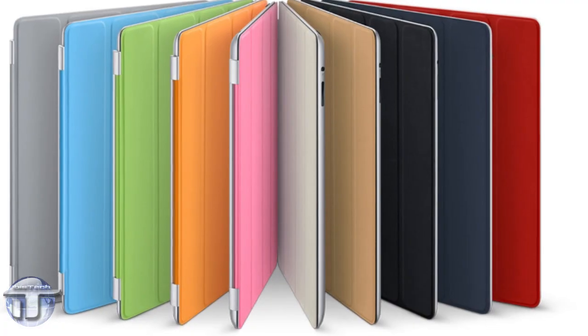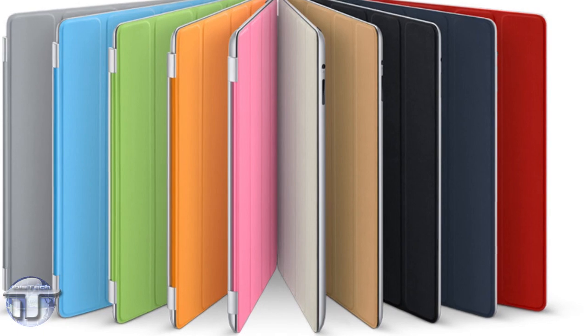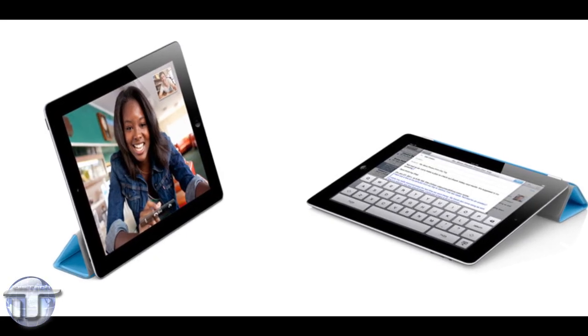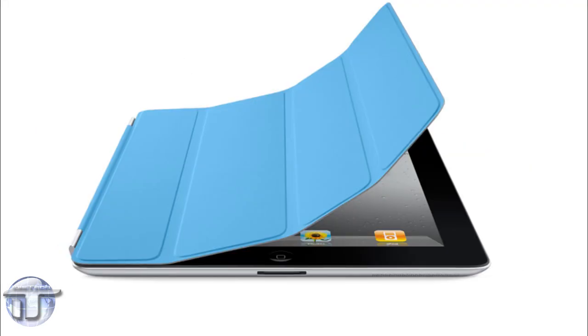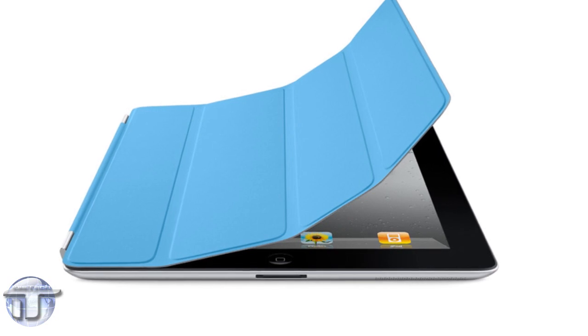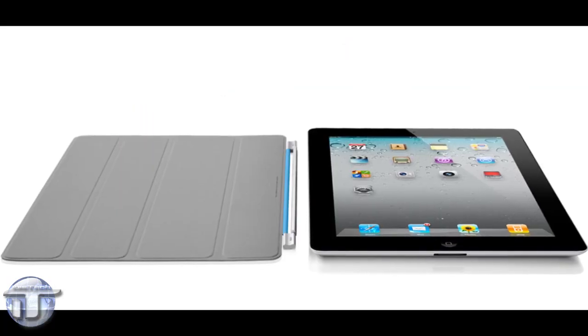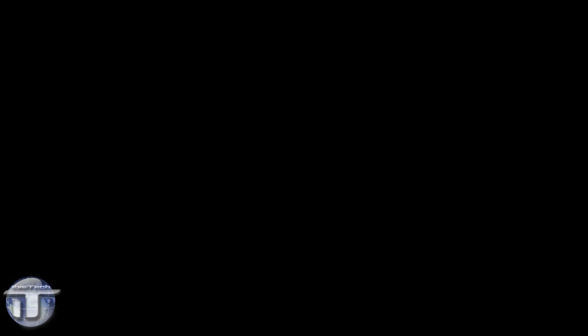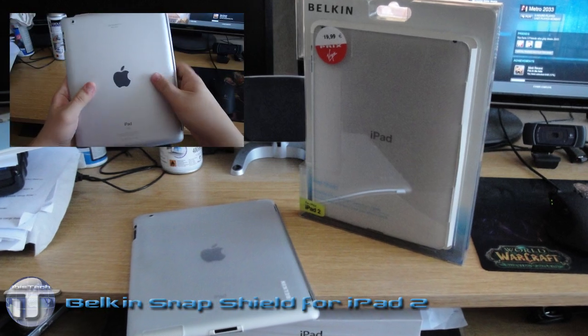My issue with the smart cover was the same as most people — it doesn't protect the whole iPad. But what about something that works with your smart cover? Something that makes the smart cover even more useful. I also wanted something very minimalistic, something that doesn't add much weight or make the iPad design seem worthless. Belkin answered that issue by making the Snap Shield.